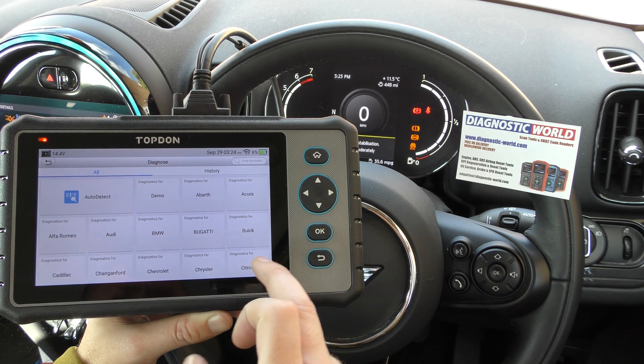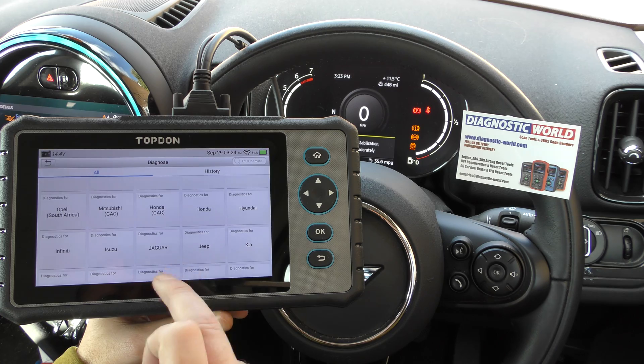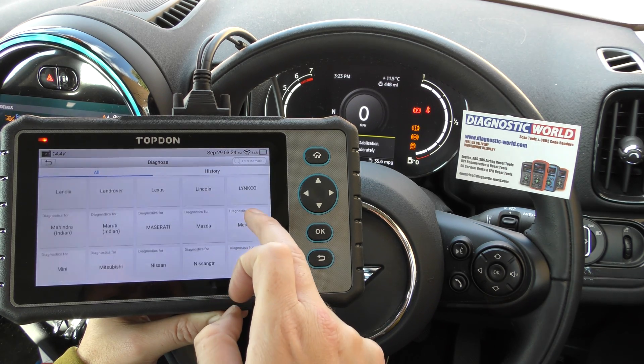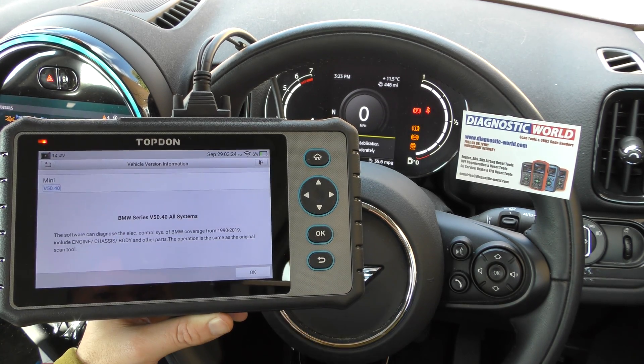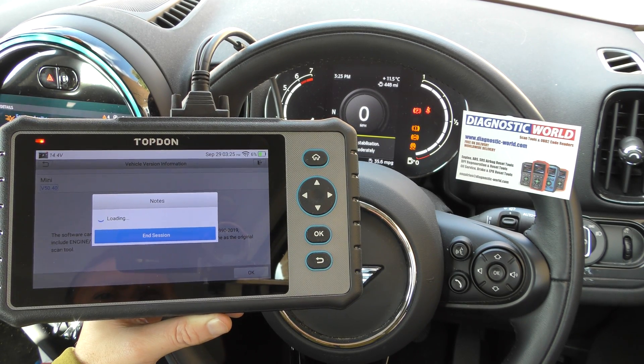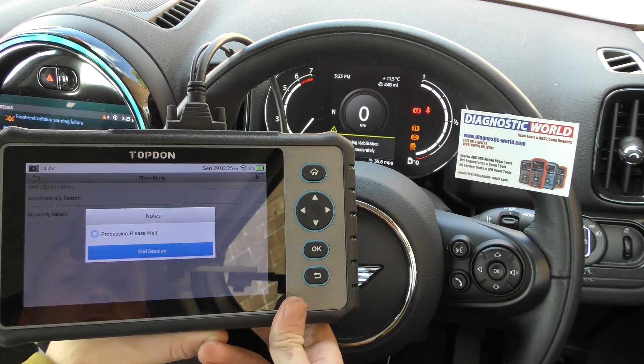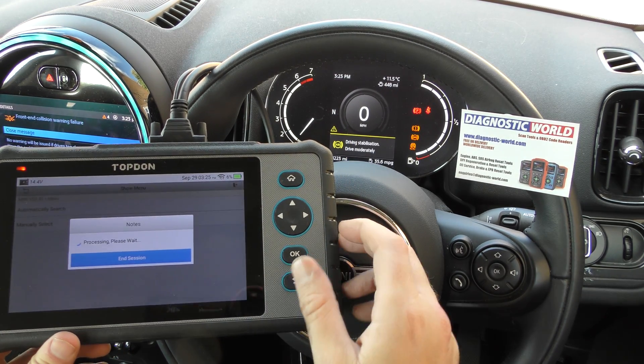So we need to find our manufacturer, which is Mini. I am blind as a bat so I always seem to miss it — there it is, Mini. I click OK to that and we'll go to automatic search, so that should automatically find our vehicle.